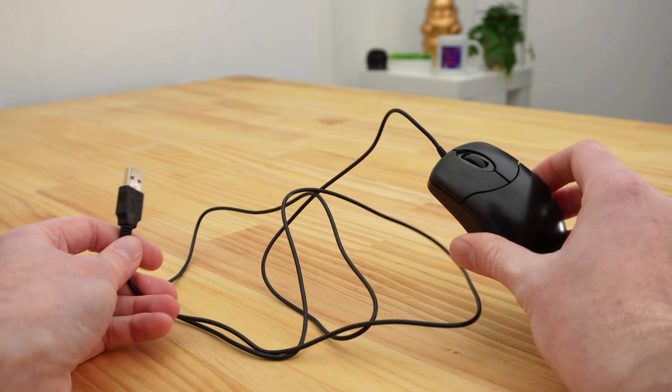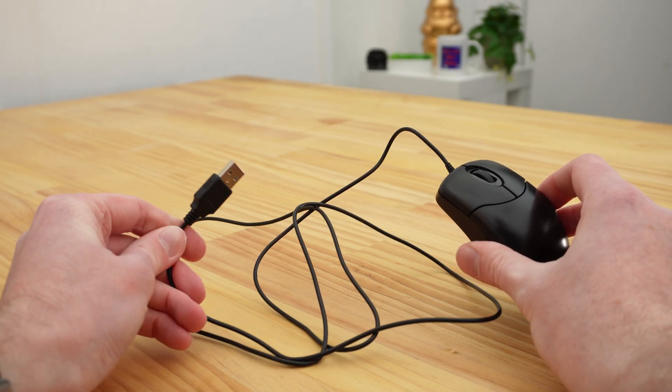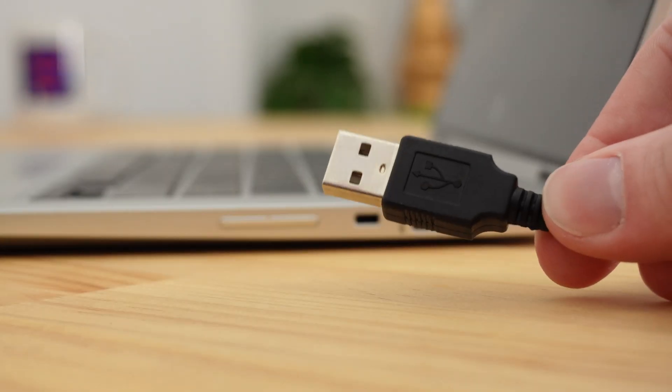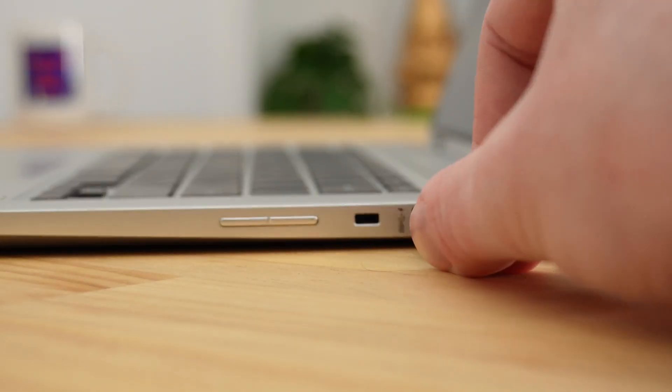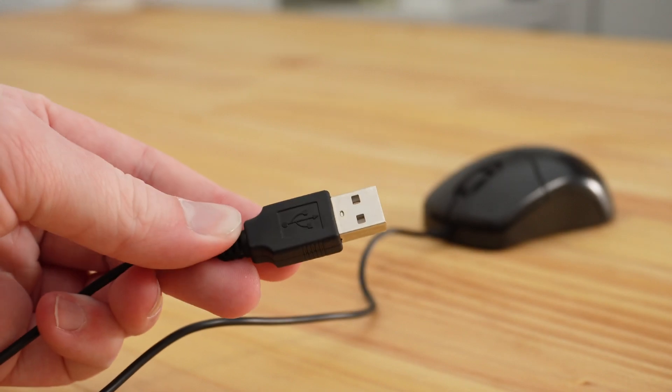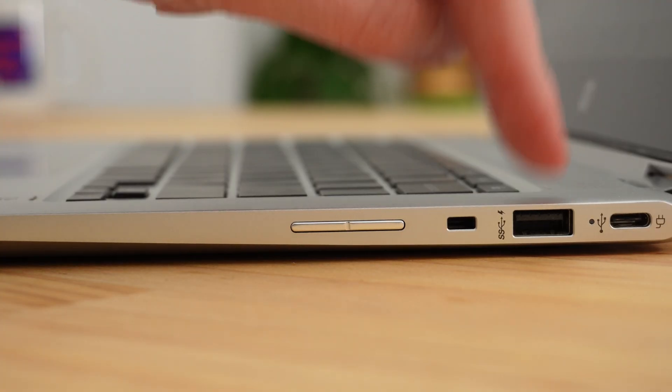Starting off with the most basic, we have a wired mouse, where there is a cable attached to it. All you really need to do is plug the other end of the cable into the Chromebook. Your mouse will almost definitely have a USB-A connector on the end of it, which needs to plug into a regular USB port.